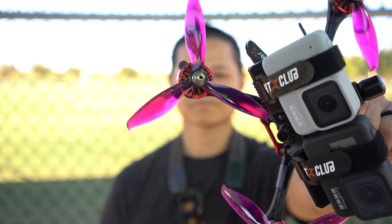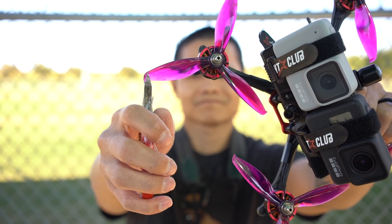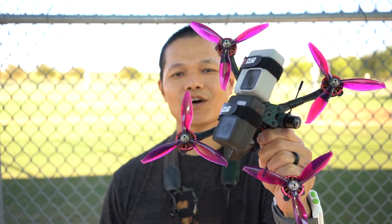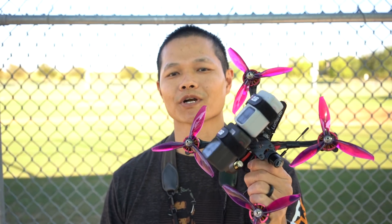Now it's really time to put this HyperSmooth to test. Let's see how well the HyperSmooth handles vibrations.